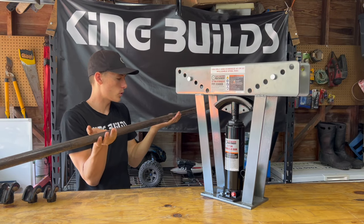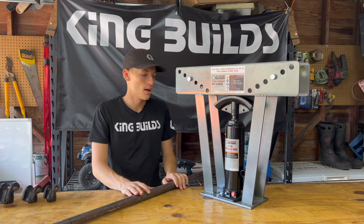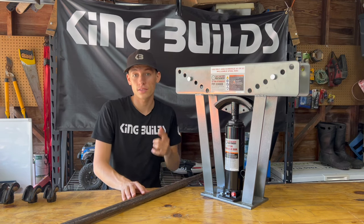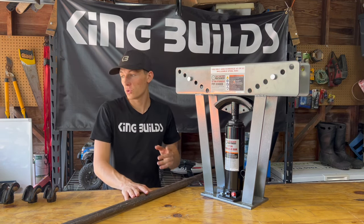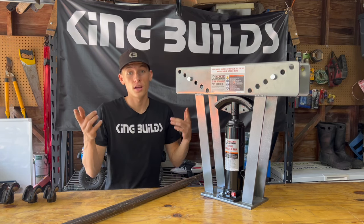This piece of pipe I'm going to bend — I've got it marked out, and this is actually going to be a bumper for a go-kart. If you want to check that video out, it's on my YouTube channel. It's really cool — it's a big go-kart and we'll be doing a lot of this kind of stuff.